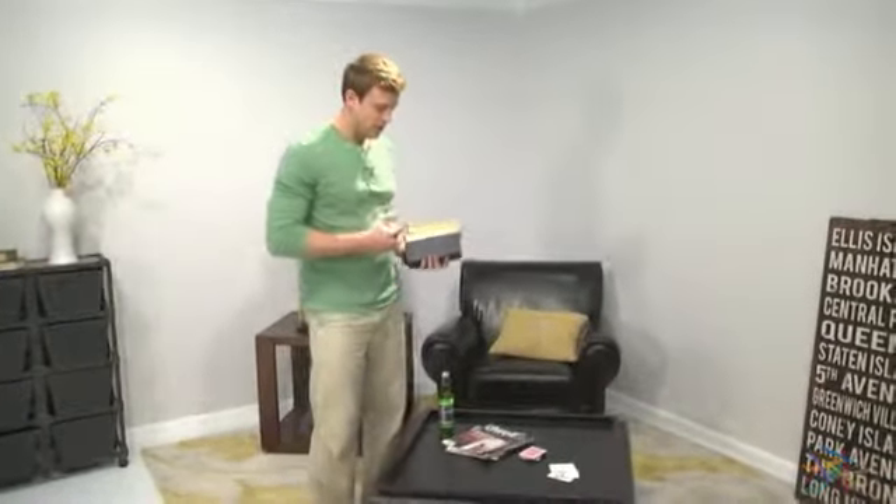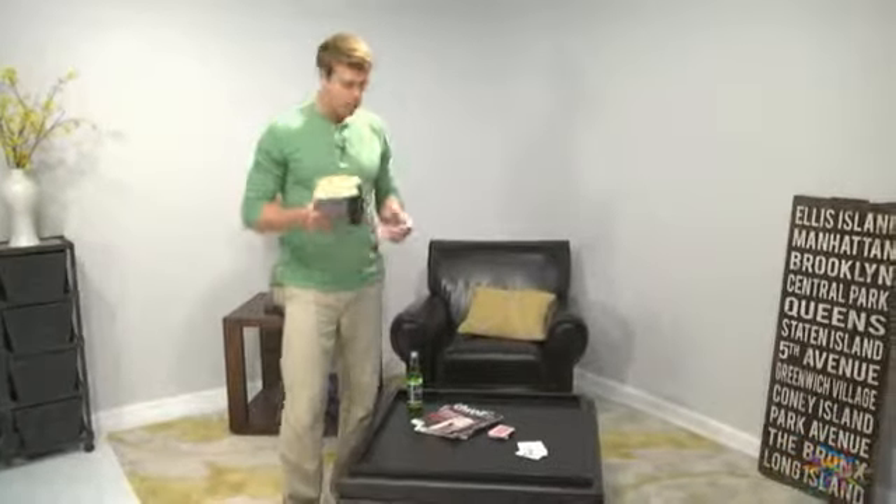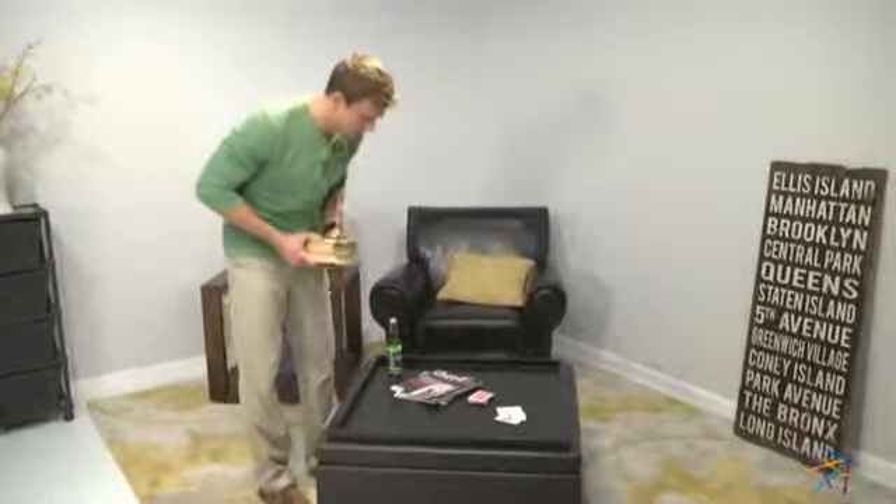Flip the leather side down and you move from having a leather table top or extra seating to a wooden top that's perfect for drinks, games, or even snacks.